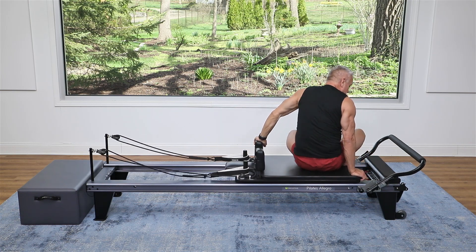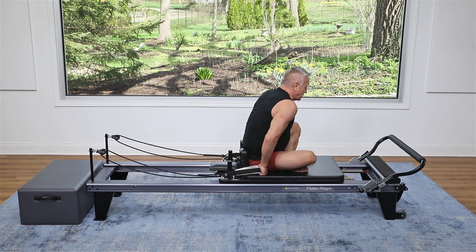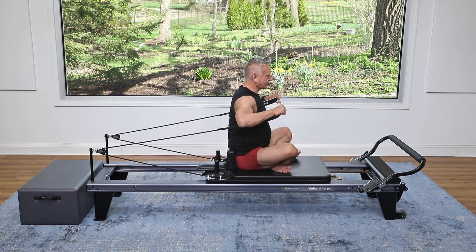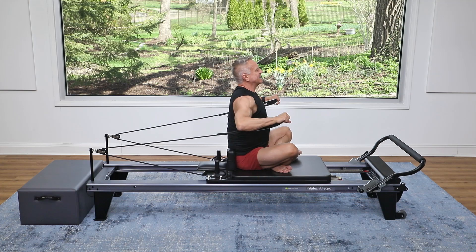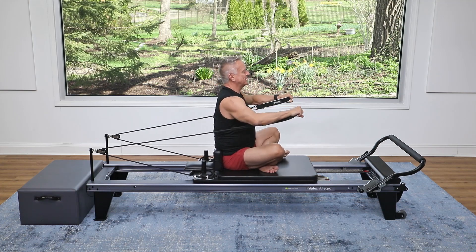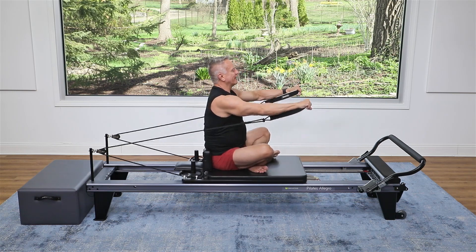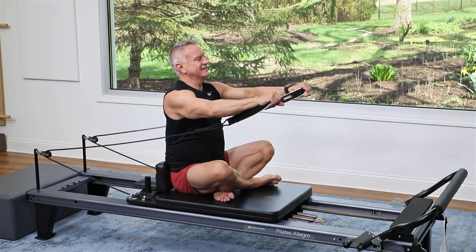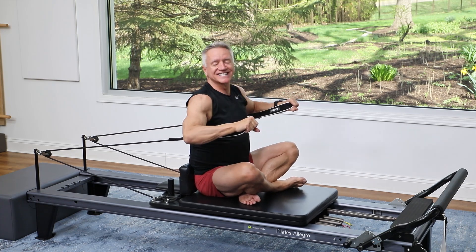Now we're going to just turn and face the front here. I'm still using just that one spring, but you can go up to two — one heavy, one light if you want. I'm going to sit tall here, and I'm hugging the strap with my arms above it, and I do a little chest press and come in. Exhale, press — two, three, sitting tall, four, five. If you feel that this is too light, hold off a second — two more and one more — because we're going to single arm.